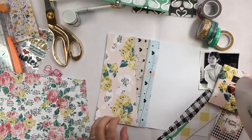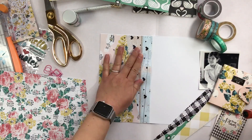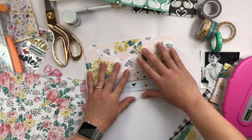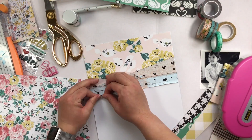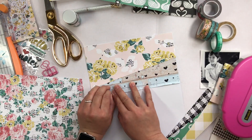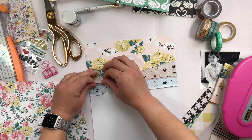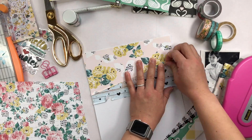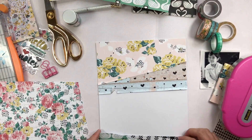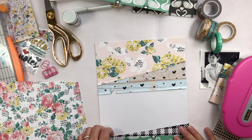After a couple minutes, I finally decide to adhere everything down and I know exactly where I want it. I'm just taking up the edges and distressing it a little bit and ruffling it up. I really like that look of distressed papers and edges. I'm just tearing it just a little bit and having the bottom pattern — the pattern from the other side of the piece of paper — just peek out a little bit. I really like how that looks.